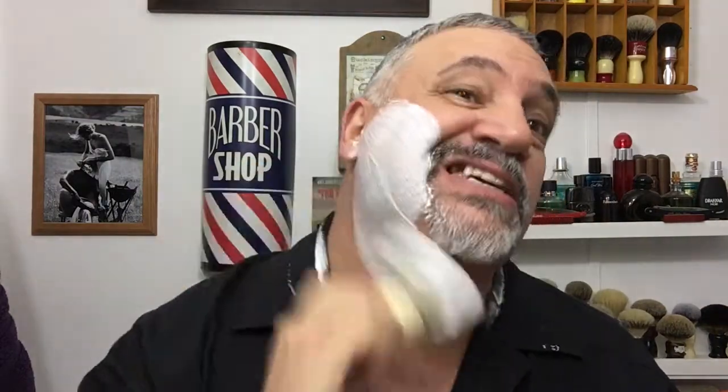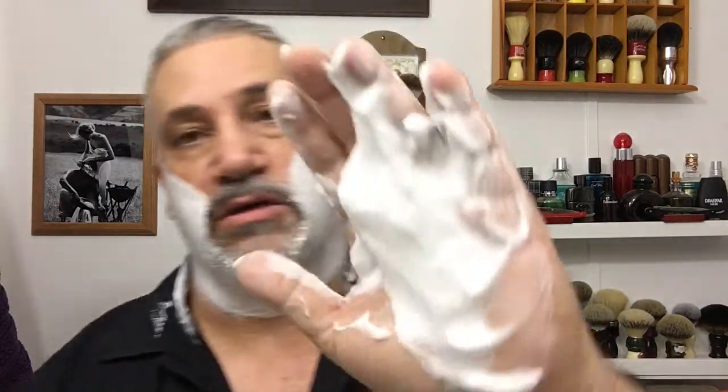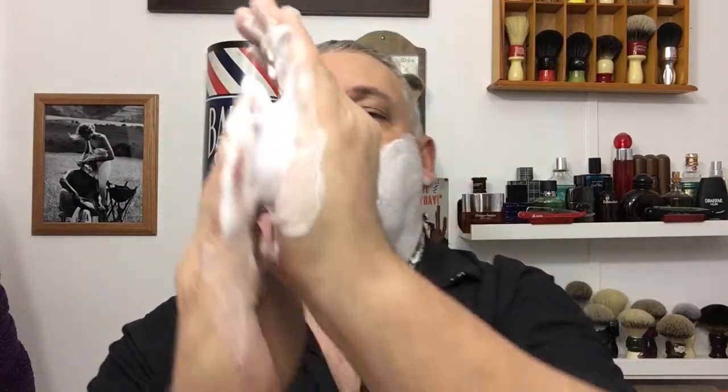Not bad, not bad. Honestly, whether I'm shaving with a straight razor, a DE, an SE, or a shavette, there's no way of knowing if you're going to get a cut or not — that just happens. This soap is really nice — look at this, it's fantastic. Plenty of soap left. After the first pass I'm finding I like it more. More of the woodsy tobacco scent is coming out for me.